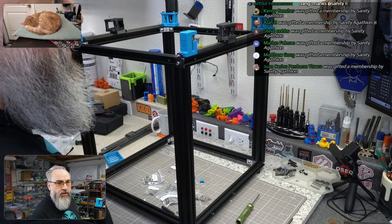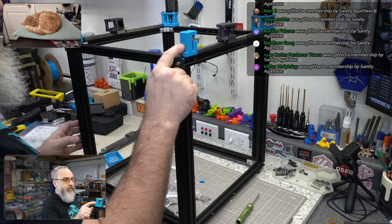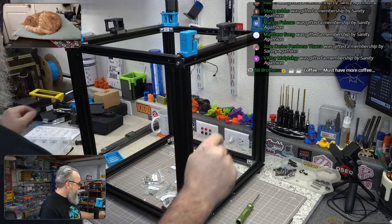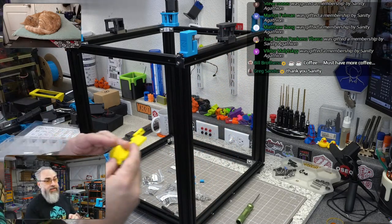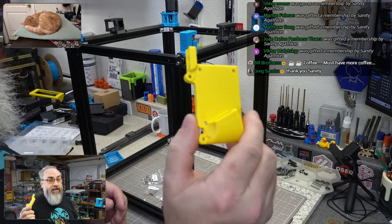The filament I used for this build is Polymaker pop blue ASA, black ASA, and the new accent highlight color is yellow ASA.